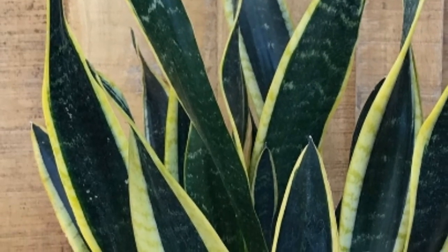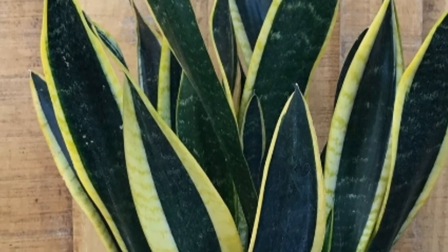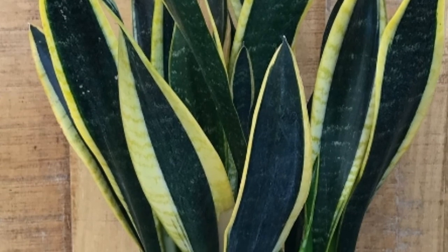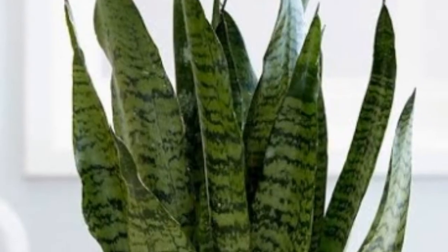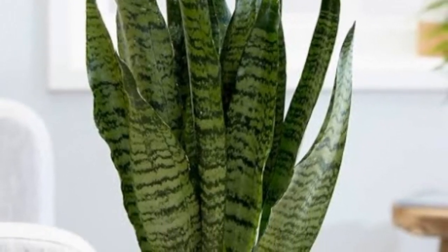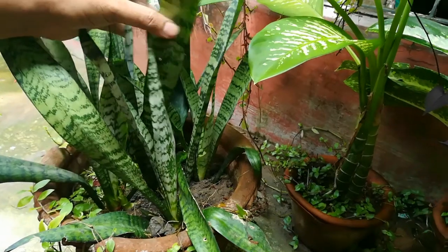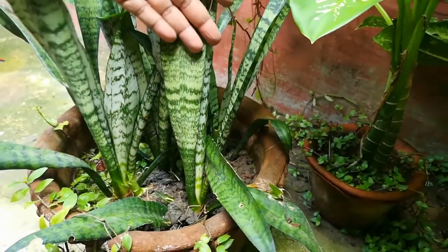Hello friends, today we will learn how to propagate snake plant from leaf. Snake plant is especially known for indoor use and is an air purifying plant. Snake plant is very easy to propagate from leaf.